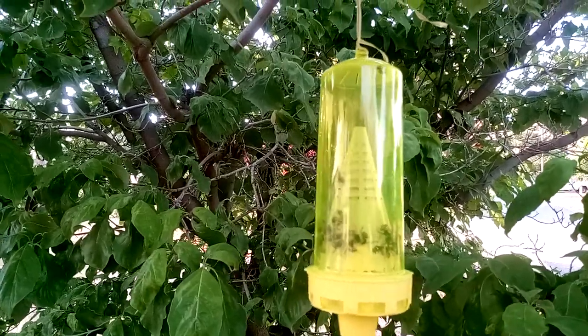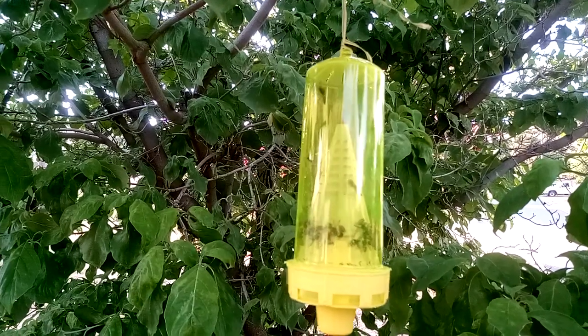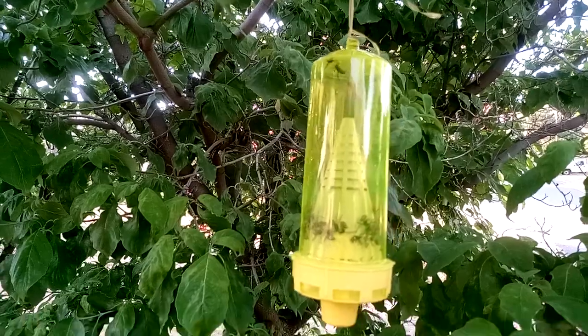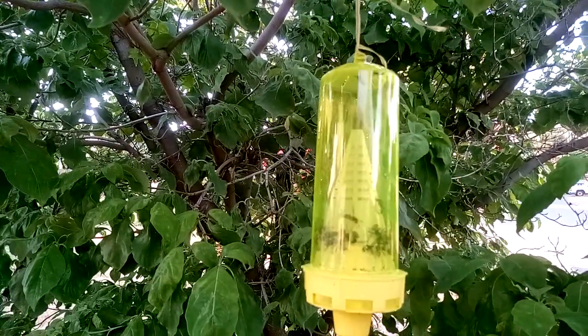They seem to work best when I hang them in the tree. I've got another tree with some other ones that still might be alive — there were about three of them earlier. These do way better than the other ones. I'm going to show you the other ones and how they did, so let's go take a look.